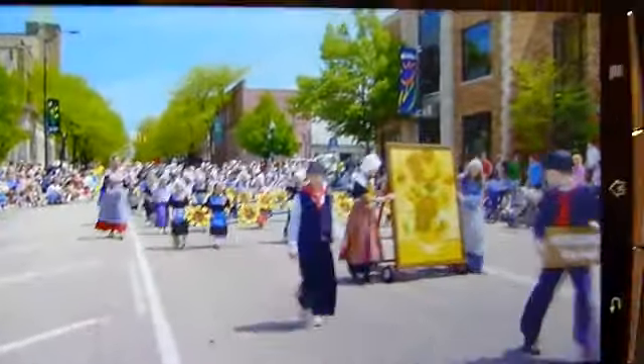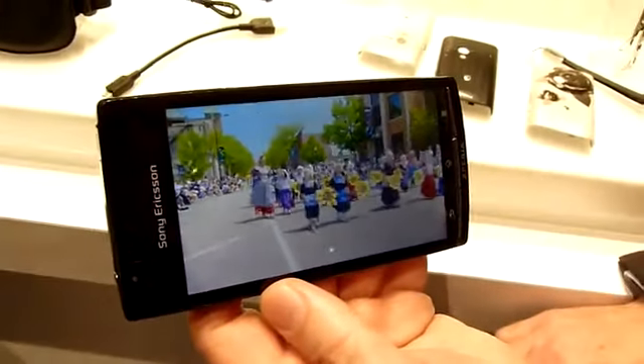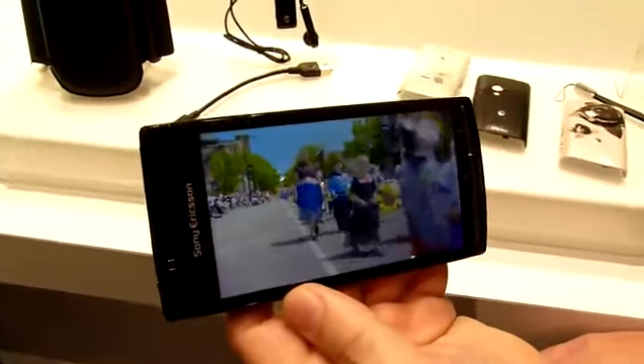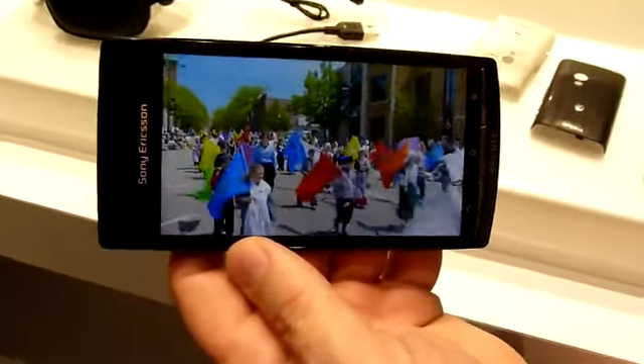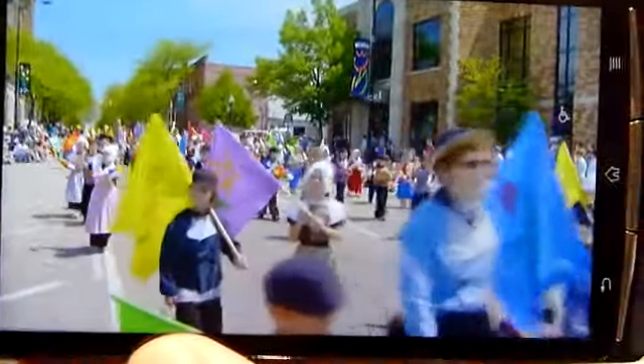When we look at a video, the screen is powered by the Sony Mobile Bravia engine — the same technology and image engine you have in Sony Bravia TVs. It gives you great color management, noise reduction, and sharpness. You can see how brilliant that is.